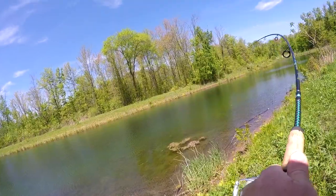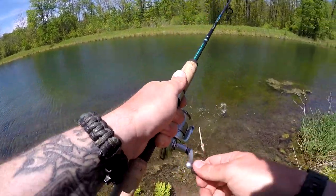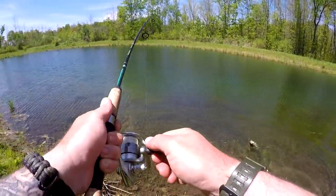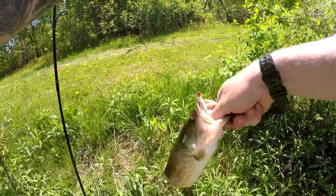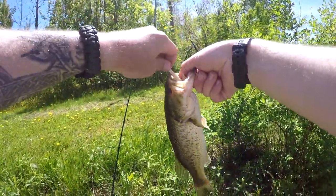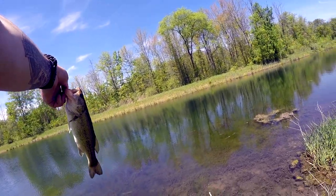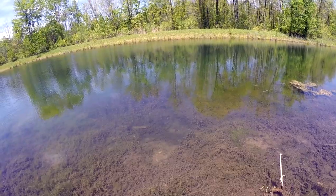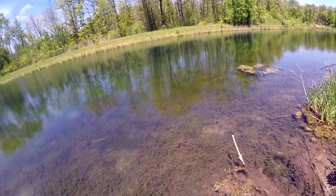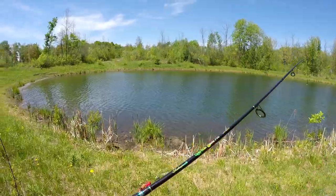Got one! Oh, I got a fish — got a good bass, right in the top of the mouth. Yes! Spot number two. Look how clear this water is — you guys see all those beds? There we go, took off just fine.